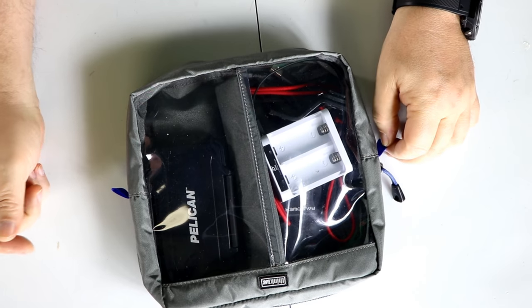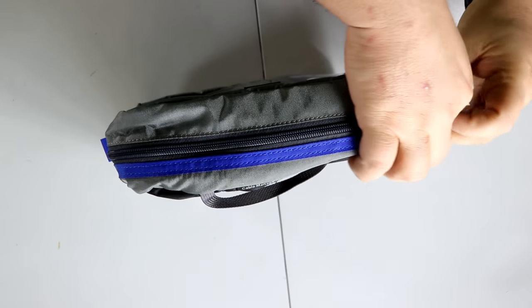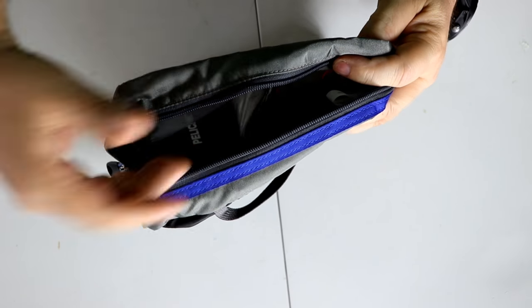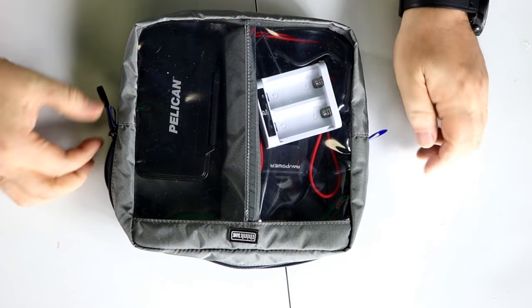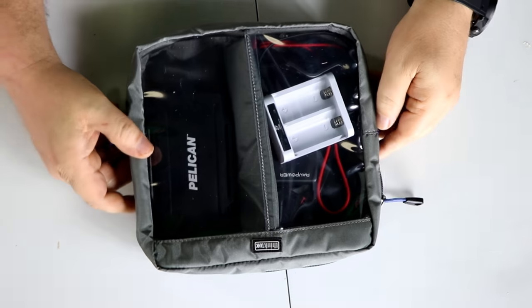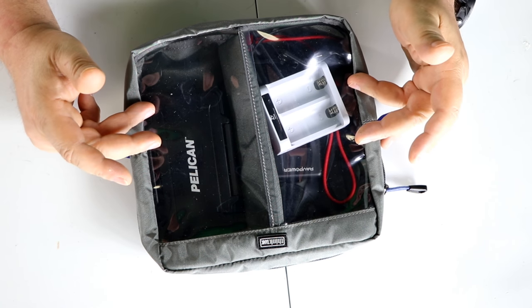It's awesome because you can see what's in it — that's what I like about it. You just unzip it, the zippers are really well made, go in, get what you want, come back out. It really is pretty cool. I'm even going to pick up another one of these. They are just awesome to throw in your camera backpack — you can't go wrong with these.